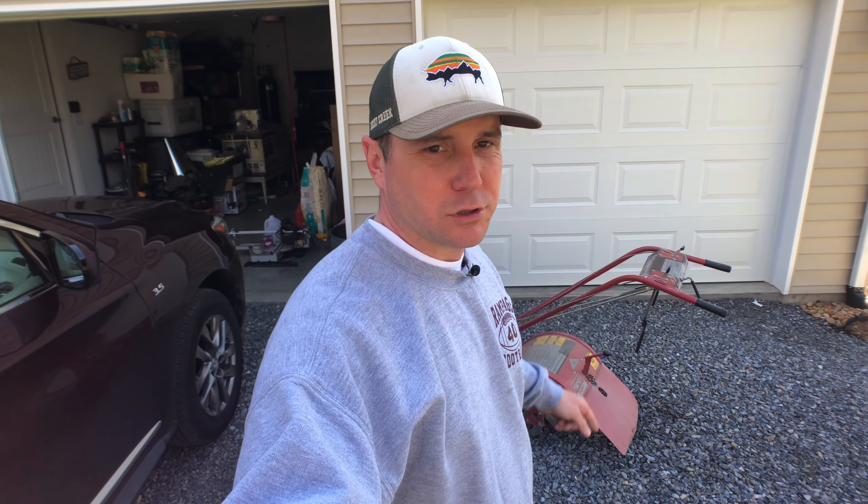Morning everybody, Stan here from Rocky Creek. I have pulled out the Troy-Bilt Pony tiller and we're gonna try to get this garden tilled today. I'm not sure if it's dry enough, but I really want to try to get this done because I would have liked to have had this done about two weeks ago, so I'm behind and gonna have to try to make do.